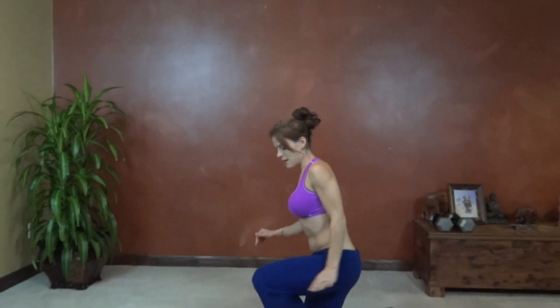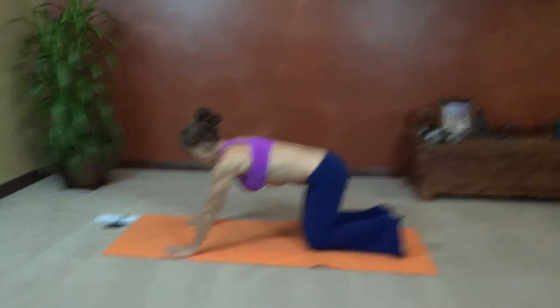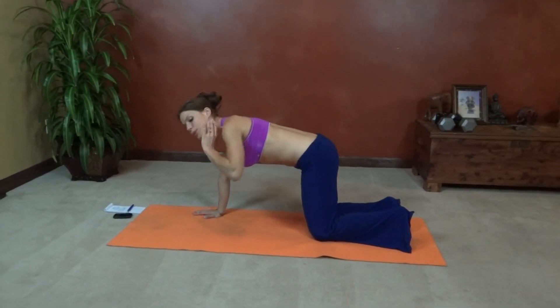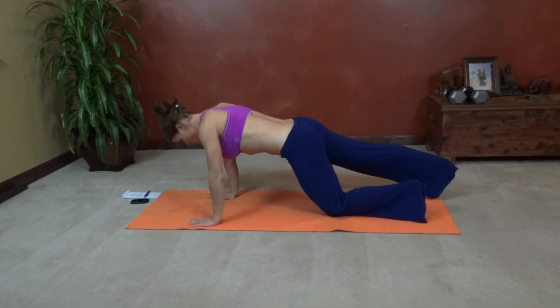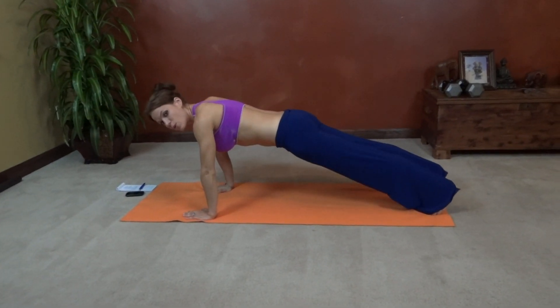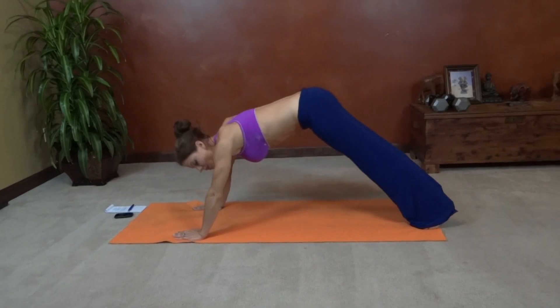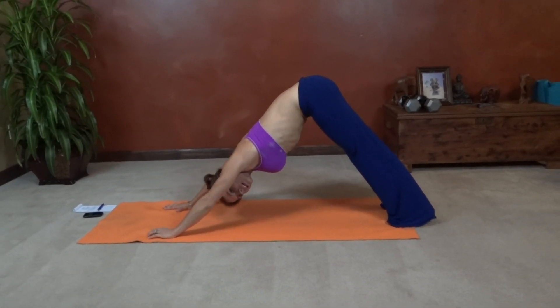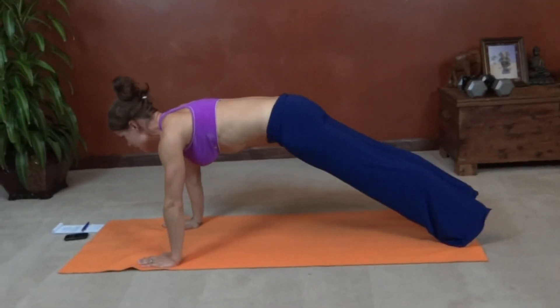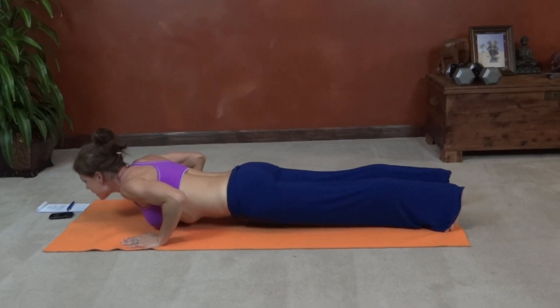Exercise number one is up-down dog. We're actually going to add the chaturanga in here as well. Core pulls in tight. Feet go to the end of your mat and come into a plank position with your hands right below your shoulders. Core pulls in tight. From here we're going to lift our hips into a down dog. Heels stretch toward the ground, back is flat. Come forward into the plank. Chaturanga — elbows close to your body.